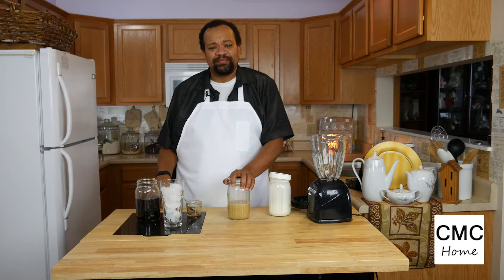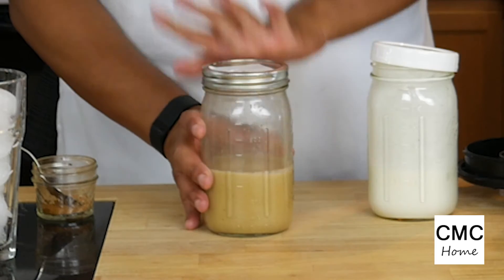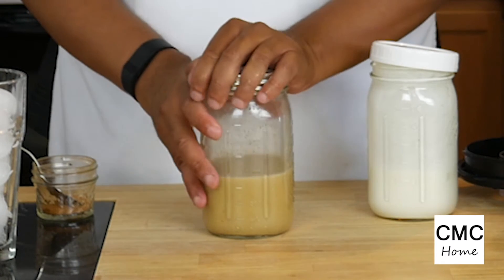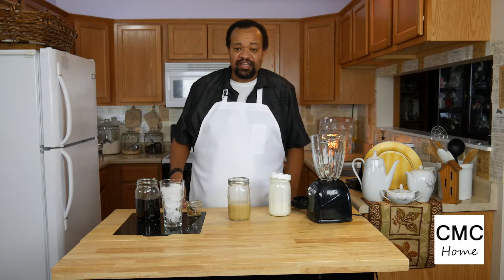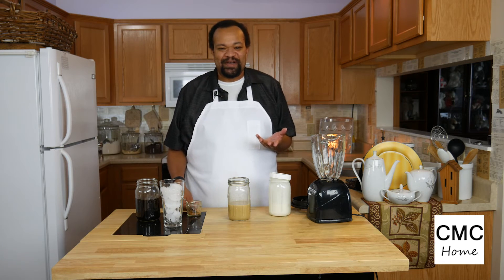I'm CM Coleman, welcome to my home. Today we are making pumpkin pie spice frappuccinos — super simple to make. We're using ingredients that we've already made before: this is our pumpkin pie spice milk. You can click on that link to go and see the episode where we make pumpkin pie spice milk.